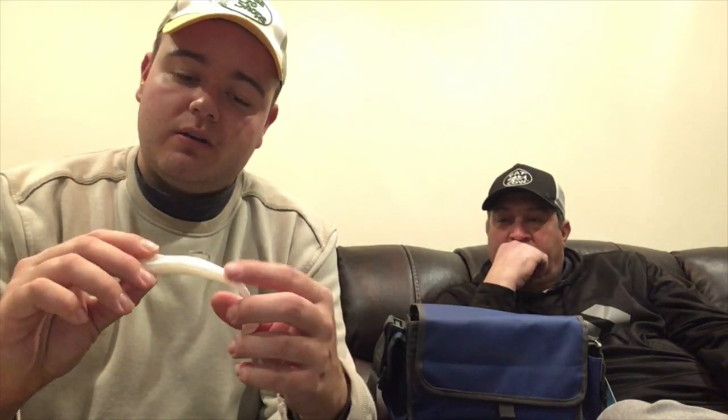Next types of baits are soft plastic swim baits and hard swimmers. This is a Z-Man — I believe it's a 5 or 6 inch diesel minnow. Very effective, especially when bluefish are around. We catch a lot of bluefish locally. Very elastic — they're not going to bite through it. This is something I would throw in the back bays, western sound. You can throw it up front, but I feel like bucktails are a lot more productive there.